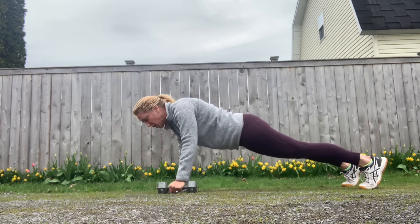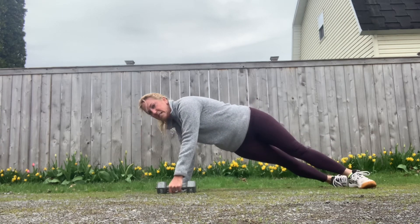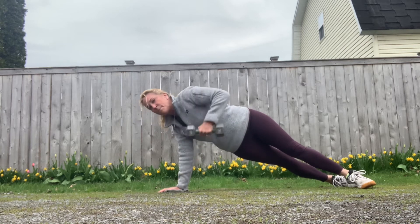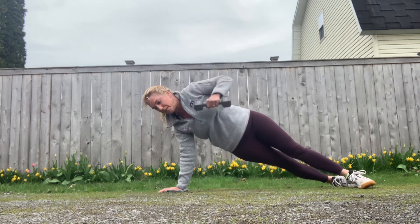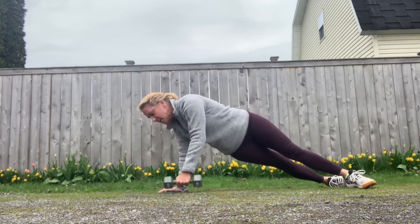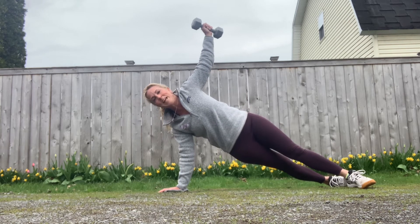The second exercise starts from the regular high plank and we're going to twist our lower body — now we're incorporating our obliques on this inner side — and we're gonna lift that dumbbell and extend it straight up to the sky. Then we return it with control to our starting position, back in high plank. I'm going to twist over to side plank and extend that dumbbell up. Once I've done 8 to 10 reps of that, I'll probably need to rest.